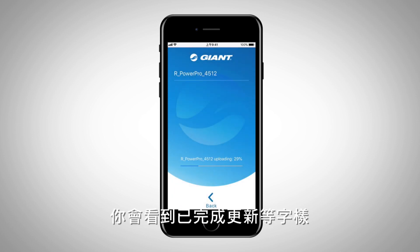Once finished, you will see a message stating that the firmware update has completed.